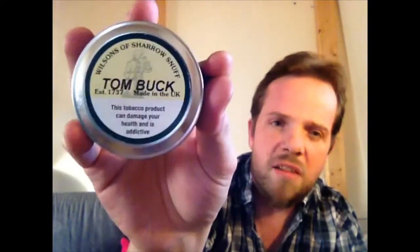But to the review — I will be reviewing Wilsons of Sharrow Tom Buck, my basically favorite daily snuff. This is my staple; I pretty much use this every damn day. So I'm breaking up a virgin tin for you so we can be sure to have the right experience.